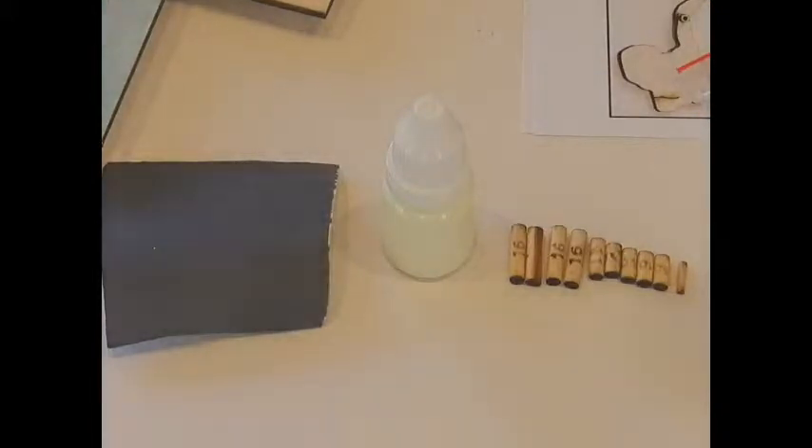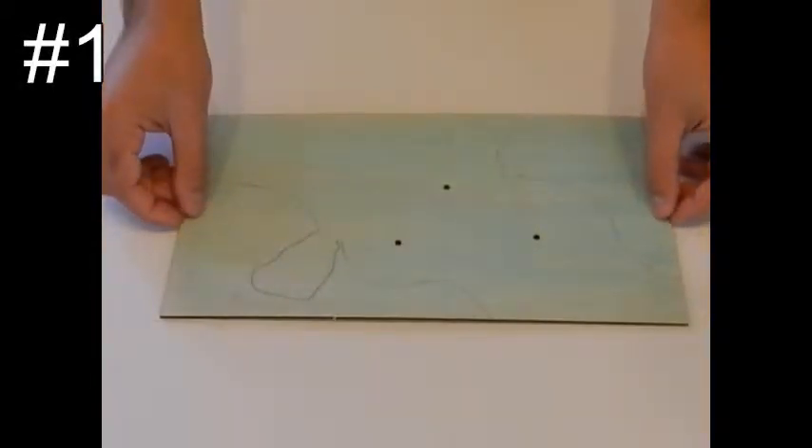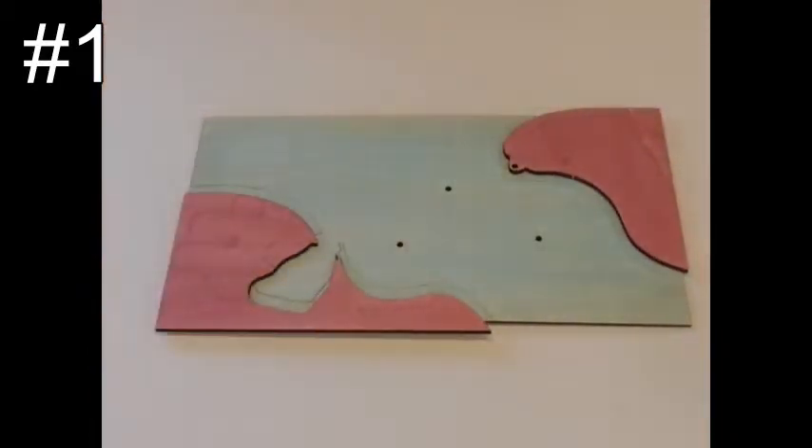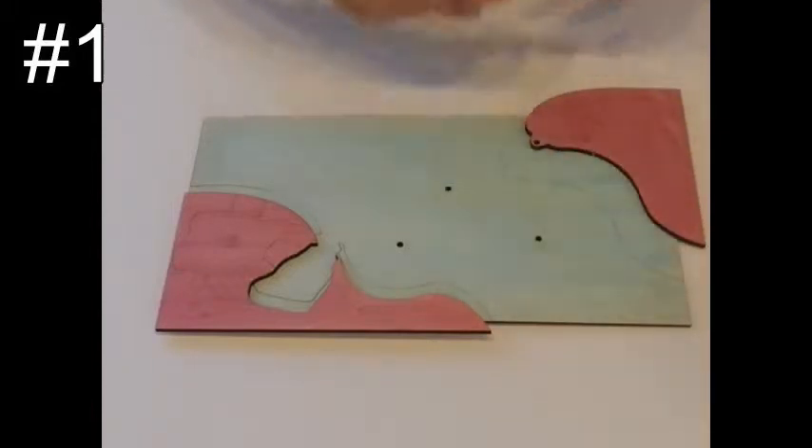Step number one: take the backboard piece, part number one. Then take parts number two and three — they go over here — and glue them to their places according to their marks.